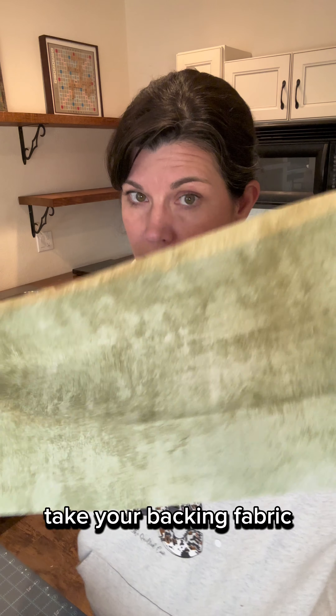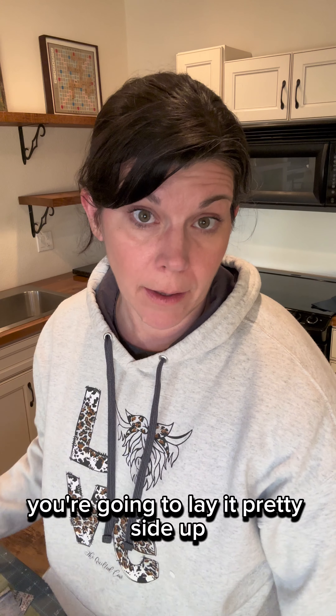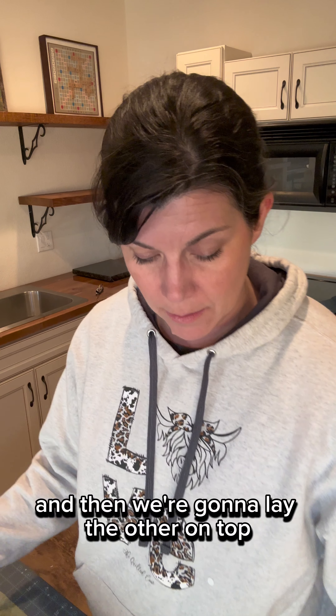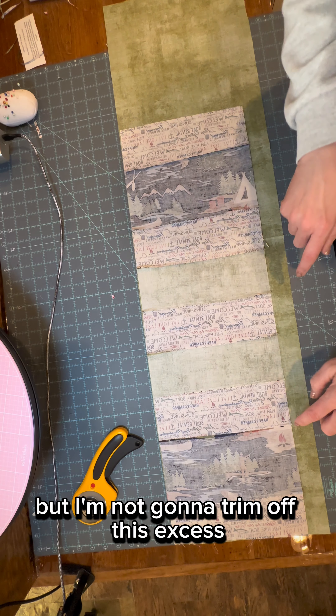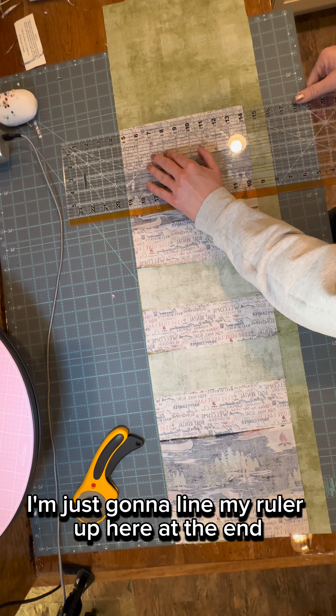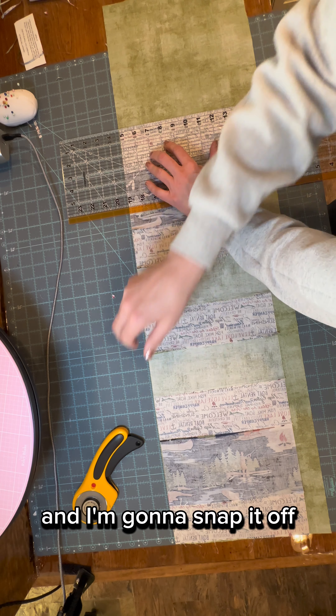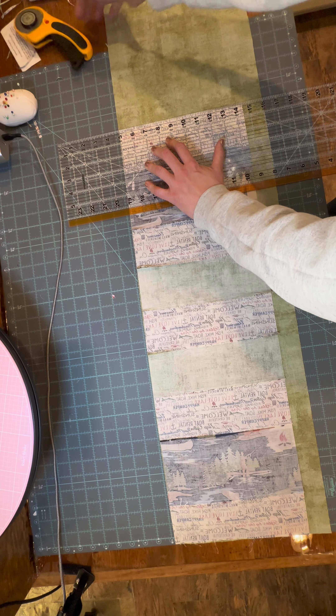Step one: take your backing fabric. You're going to lay it pretty side up just to make it easy, and then we're going to lay the other on top. I'm going to trim off this excess, but I'm not going to trim off this excess. I'll just line my ruler up here at the end and snap it off when it's a little bit square — just like that.